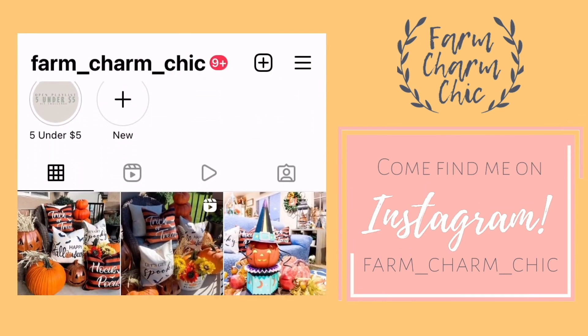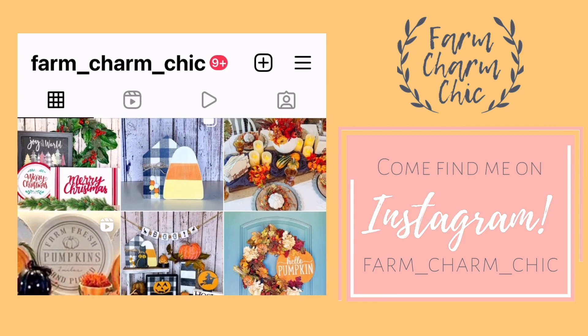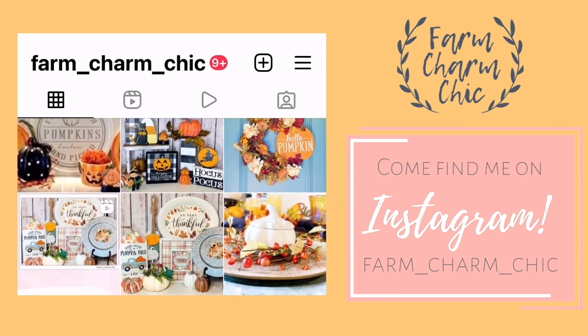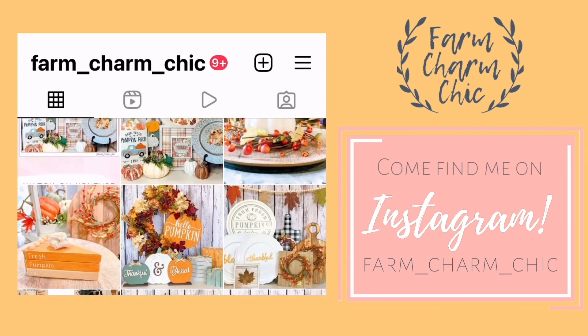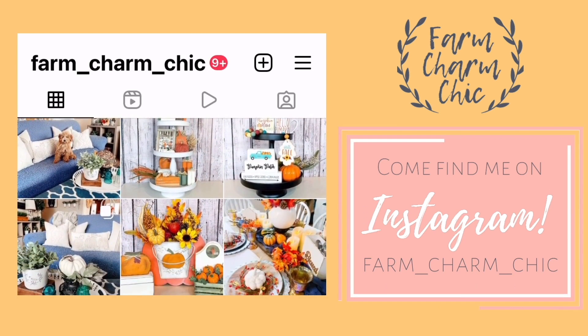Don't forget that I'm on Instagram also. I love to meet new Insta friends. So I would love for you to come over and say hi, check out my page and see all the latest projects that I'm working on. I'll be sure and leave a link down in my description box so you can easily find me.